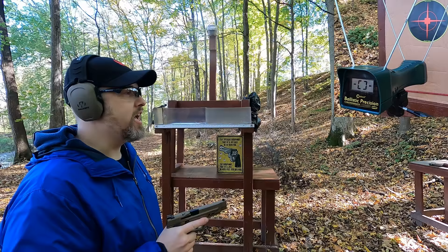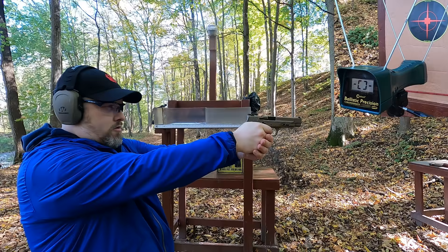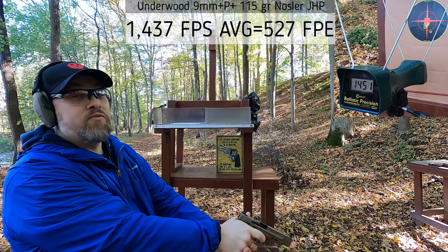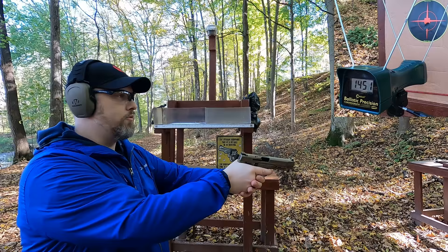First up, 9mm 115 grain +P+, rated at 1400 feet per second. I'm 5 yards from target, 4 yards from the chronograph. Results: 1438, 1456, 1407, 1434, 1451 — so above rated velocity. I did jerk the trigger on one shot, but overall we're above rated velocity. Looking pretty good.